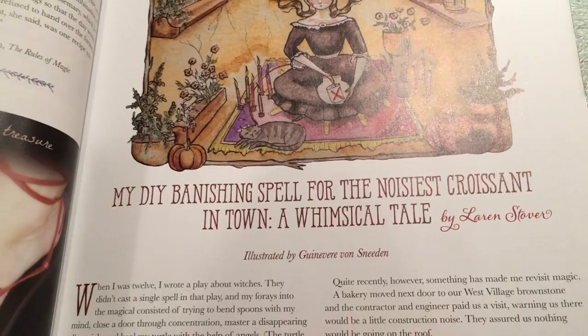Here's a cute story: DIY banishing spell for the noisiest croissant in town. This is a true story — a girl's own personal account of a banishing spell she tried. She lived in a building with a bakery attached to it, and when the bakery revamped and put in all this loud machinery, she did a banishing spell. I'm not going to tell you the outcome, but it's a really interesting read. I have my own personal account with a banishing spell from when I was a teenager — let me know if you guys want to see a story time video on that.